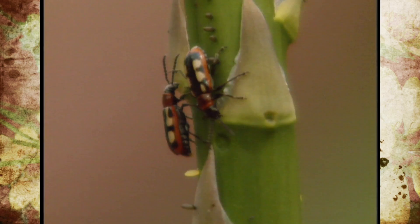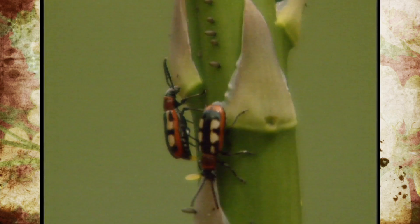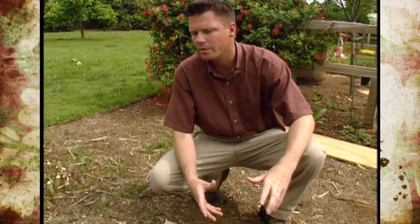Right here you can see a number of asparagus beetle eggs, just kind of glued or stuck into the side of the spear.